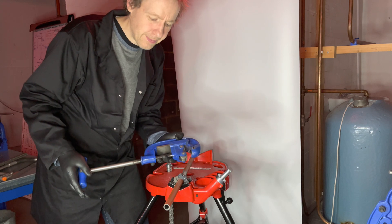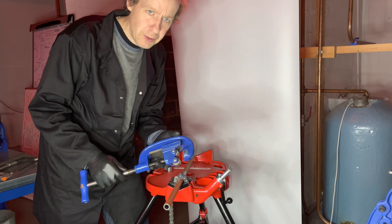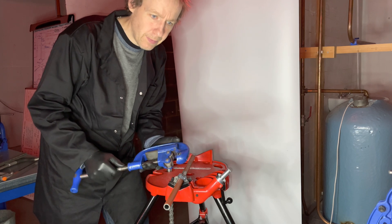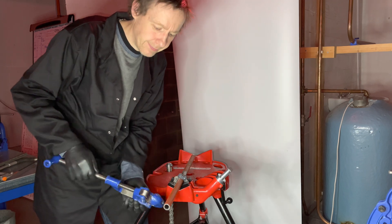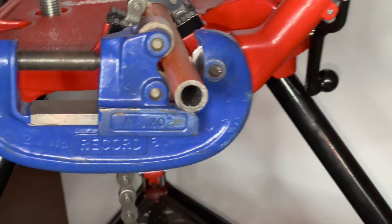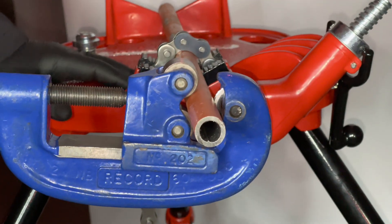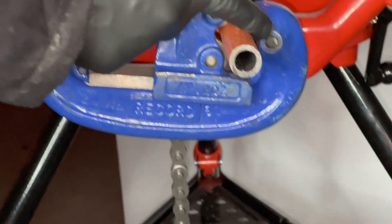If your college has an adjustable heavy duty pipe cutter, you're probably better off using this because you will get a more accurate cut. Make sure the cutter is installed correctly on the pipe — that means two rollers and the cutting wheel all touching the pipe.